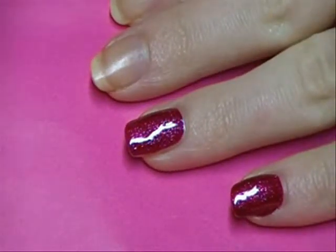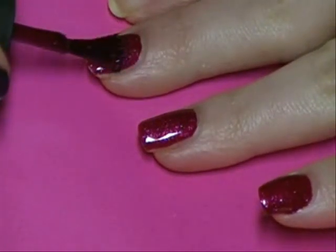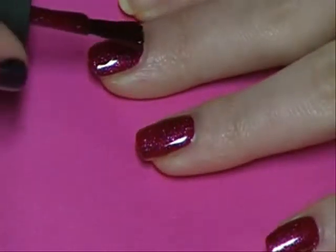You don't have to really worry about the tips looking perfect, because they're gonna get covered anyway. Just concentrate on getting the part of your nail nearest to the cuticle looking good.